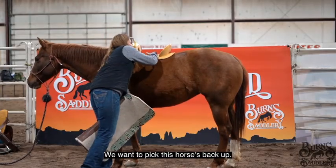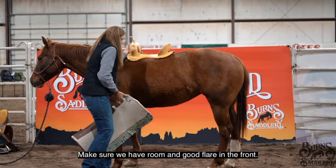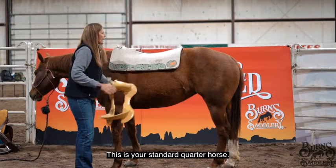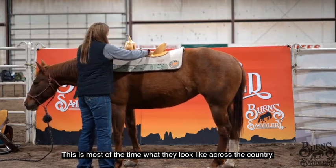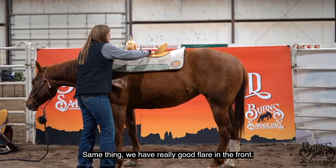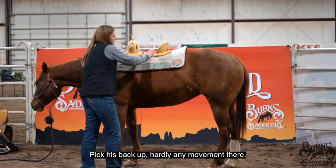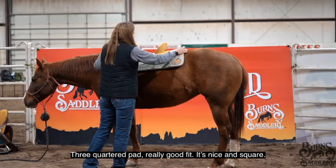We want to pick this horse's back up and make sure we have room. Good flare in the front — this is your standard quarter horse, and this is most of the time what they look like across the country. Same thing: we have really good flare in the front. Pick his back up — hardly any movement there. Three-quarter pad, really good fit, nice and square.